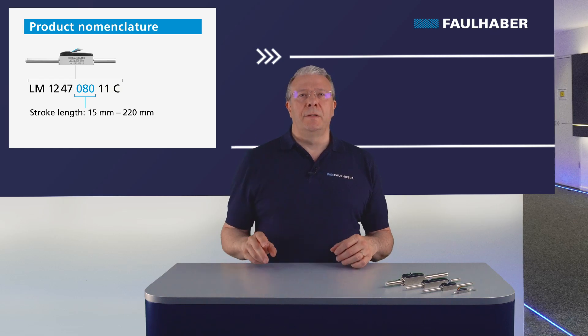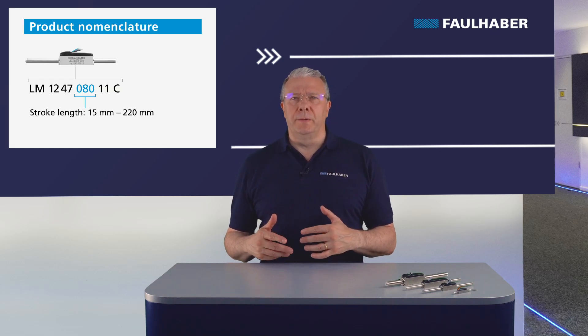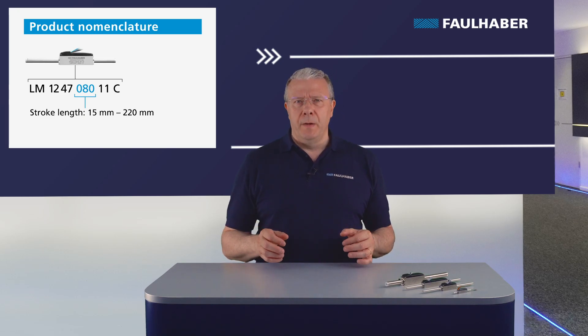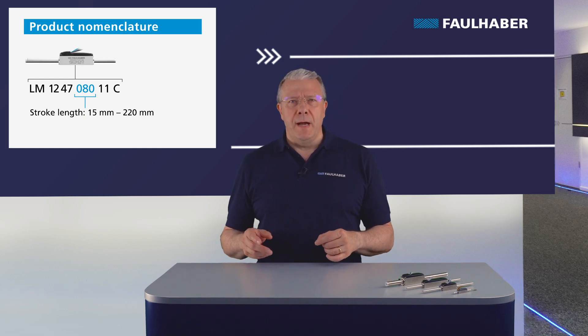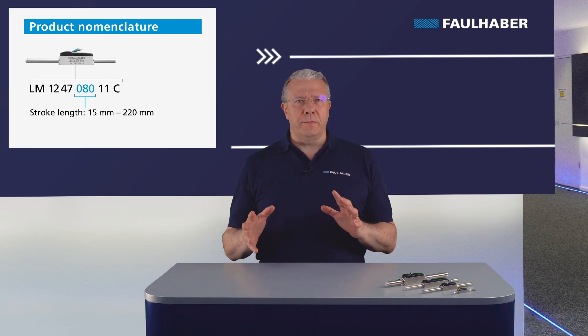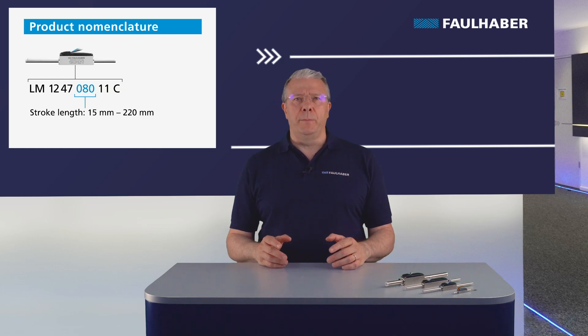The next three digits show the stroke length. The rotor stroke depends on the number of magnets, and this determines the total length. For the small LM 0830 we have 15 to 14 millimeters available, and the big one has six different standard stroke lengths, therefore strokes up to 220 millimeters. Other lengths are available on request.